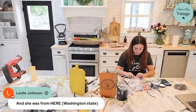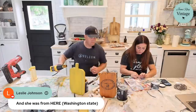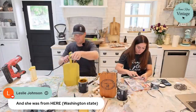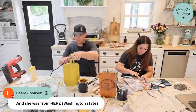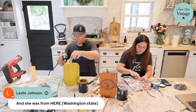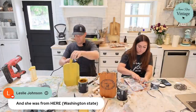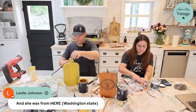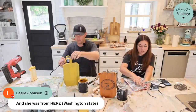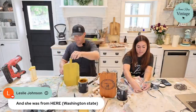Now that I've got the decoupage medium on here, I'm going to come across the edge and use the rough edge to cut my paper. You could also use a brush with water on it to rip the paper. I'll distress it when done so it's okay if the edges aren't perfect.